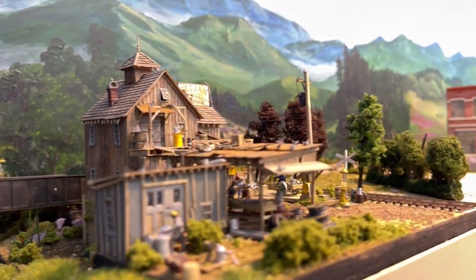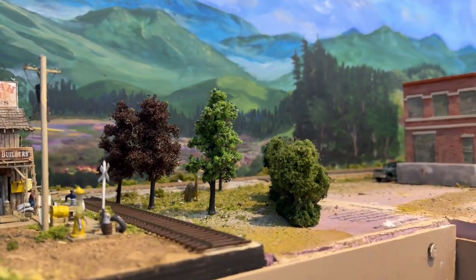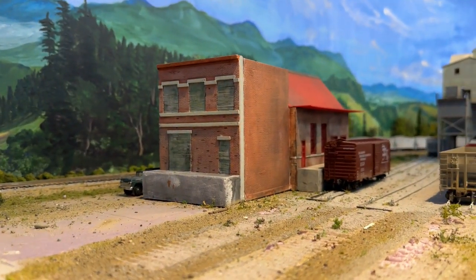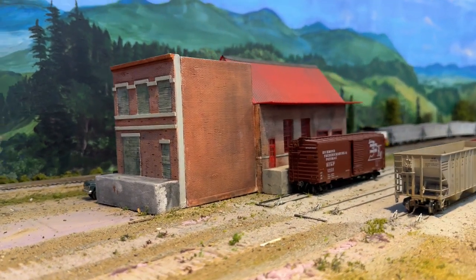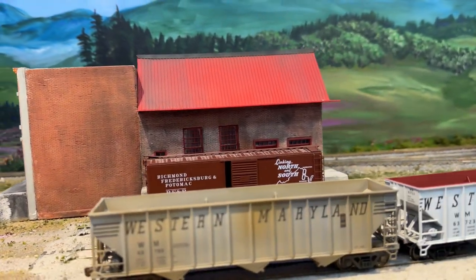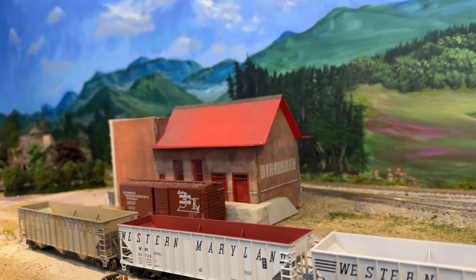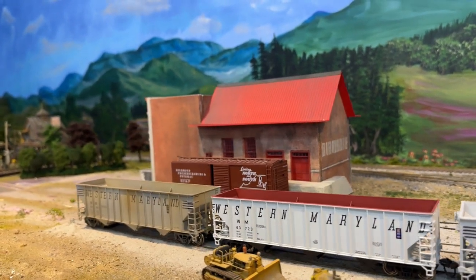There's another hedgerow here just to give us a scene break, and then this is a Downtown Deco Hydrocal building that's not quite finished yet — I still need to add some smokestacks or vent pipes on the top and get that scene finished up.